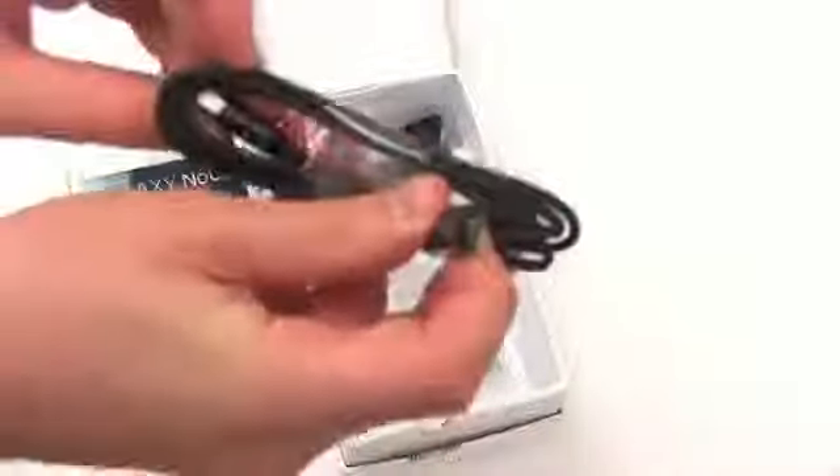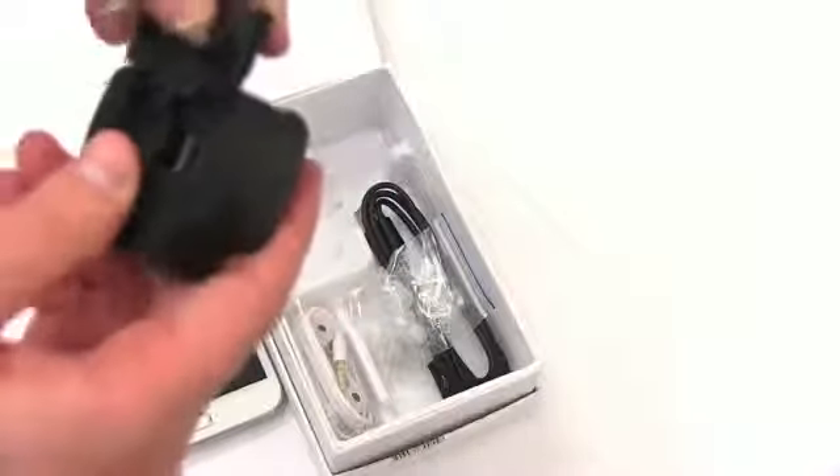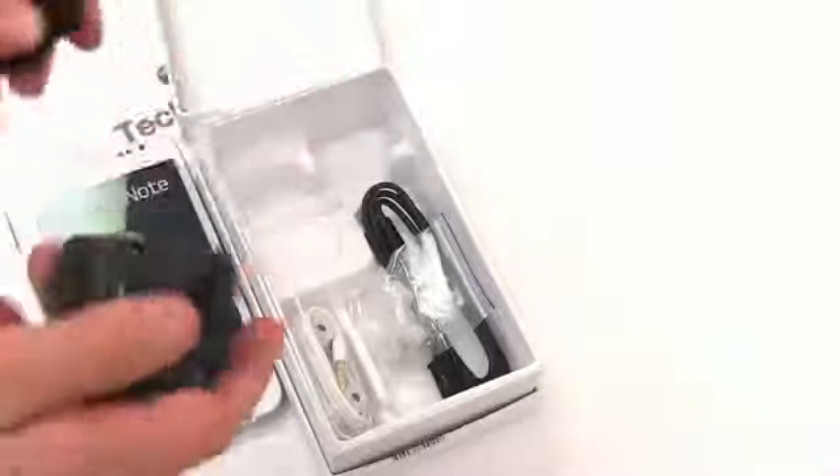Let's see what else is in the box. There's the charging and syncing cable — micro USB variety. We've got earbuds in different sizes — small, medium, large — which go with these in-ear headphones with buttons for volume up and down, and send and end. Here is where the charger would go, but since this is an import, we don't have a US charger, so you'll need to use another USB charger. The charger slides in and you can charge like you would any other phone.